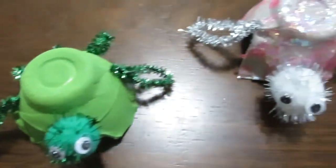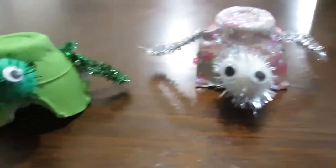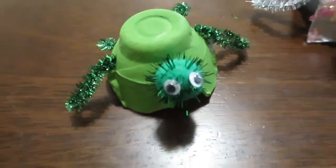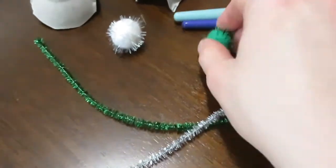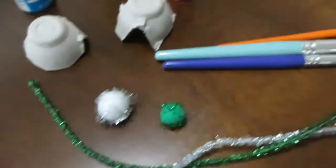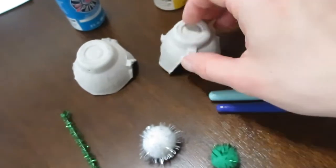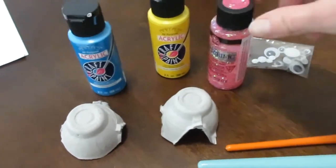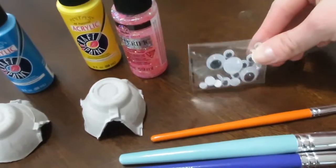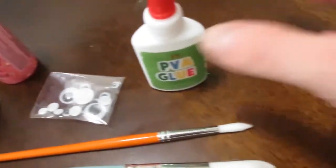The next thing we're making are these little egg carton turtles. Are they not adorable? These are super easy and super fun, and everybody in your house can make something different. For this you'll need some pipe cleaners, some pom-poms, paint brushes, egg cartons, some paint, some googly eyes, and of course a little bit of Elmer's glue.